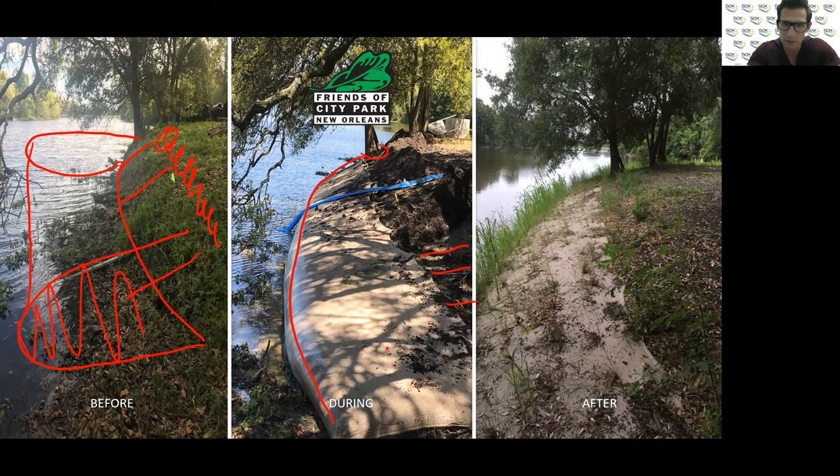Ultimately, a couple of months later when this was completely set up, we reclaimed roughly eight-plus feet of shoreline. The city is thrilled, and everyone's so thrilled that we're likely going to be a part of an 11-mile project. That is this quick tutorial for Sox Erosion Solutions — excited to talk with you guys further. Thanks.